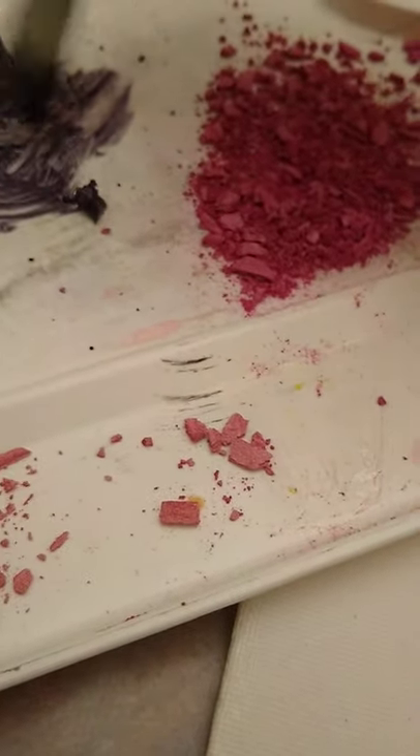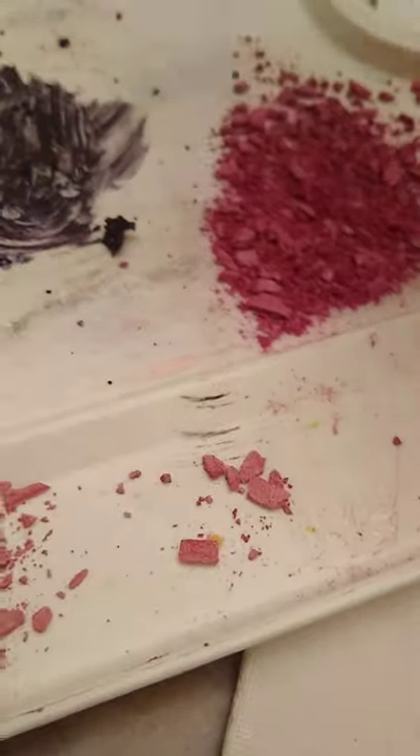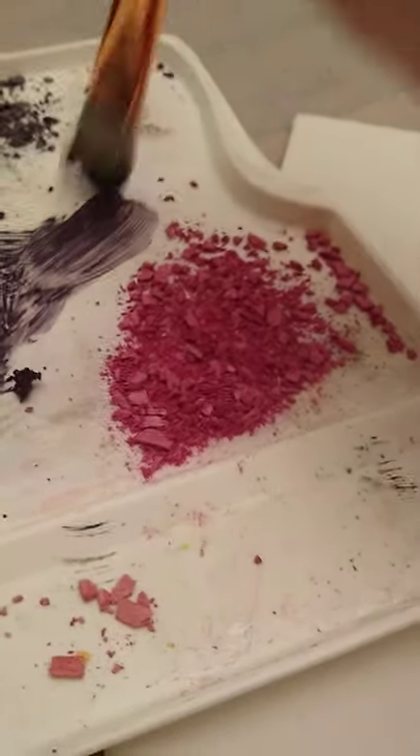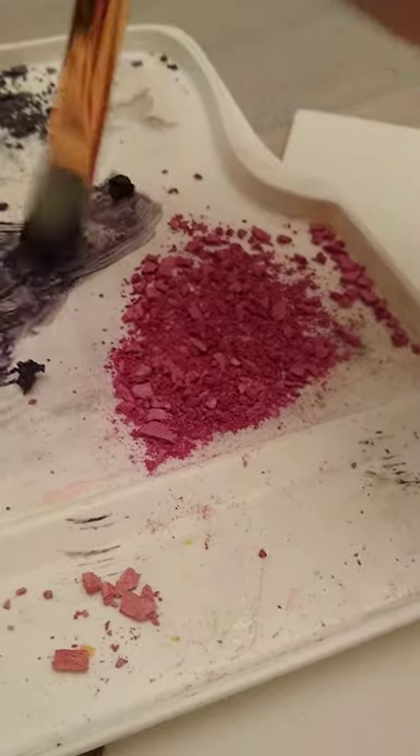If you see chunks, don't worry about that — you can come back and fix it. You can smash them and it will work. It's got a nice creamy texture, kind of like a soft cream sound. And if your brush picks up crumbs, don't worry, just come back and fix it.